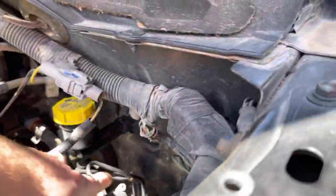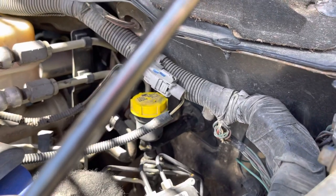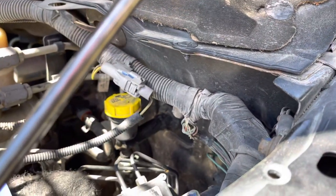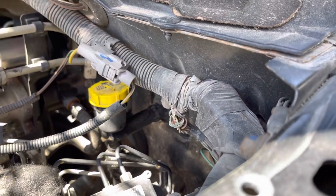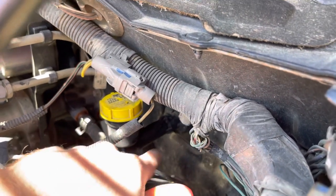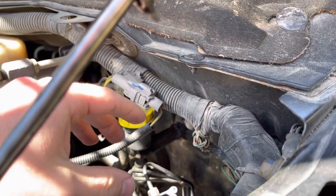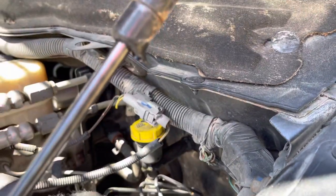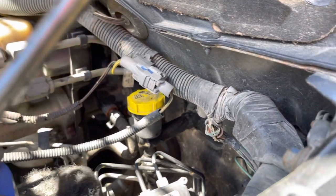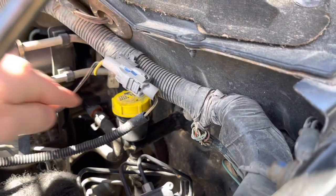If that still doesn't work, it's possible the master cylinder up here has some air in it. You could disassemble the master cylinder from the rest of the system and bench bleed it — orient it so that by gravity the air escapes. I don't personally have experience doing that, but people have tried it. Honestly, at that point I would probably just replace the whole hydraulic unit.